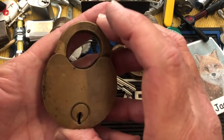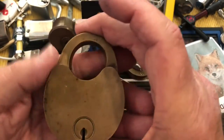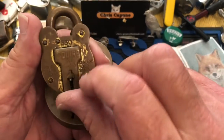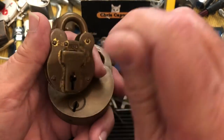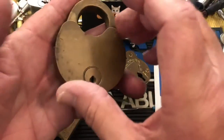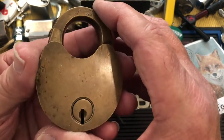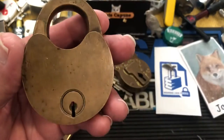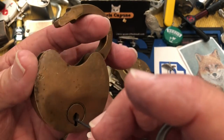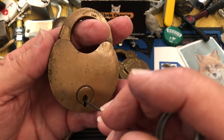My question is: since I don't have a key, I've messed around with it a little bit but I don't want to mess it up — how do I lock it? Like with a Squire, if you don't have a key, you tension counterclockwise, pick the levers up, and the bolt slides back and you lock again. I'm assuming this is similar, but if you've had experience with one of these, let me know what my next move is. It's open — I tensioned it when it was locked — but how do I get this thing locked again?